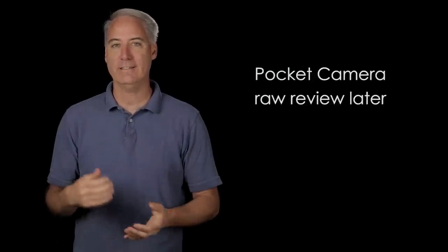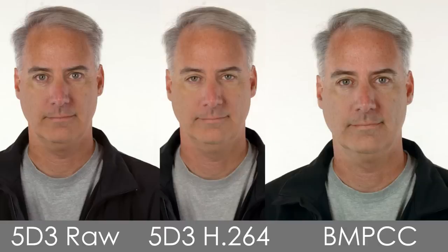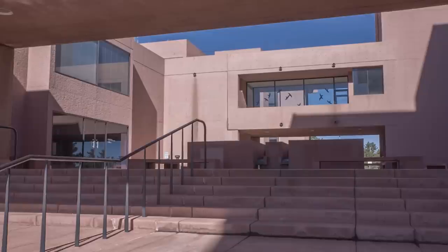Speaking of Magic Lantern — you're probably wondering how does the 5D Mark III shooting Magic Lantern RAW compare to the pocket camera? I didn't want to spend too much time on this because I want to do another review once the pocket camera's RAW version comes out, but pretty much the amount of resolution and detail are about the same. I'd probably give a win to the dynamic range on the 5D Mark III Magic Lantern RAW.